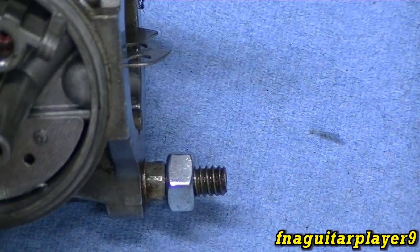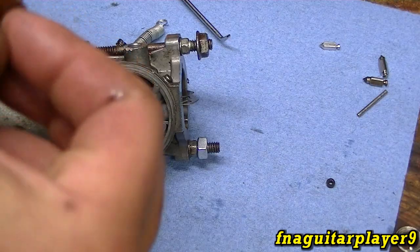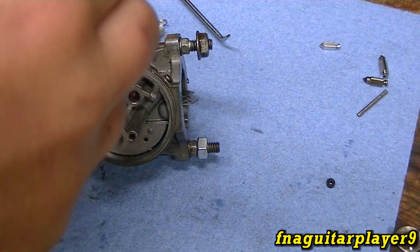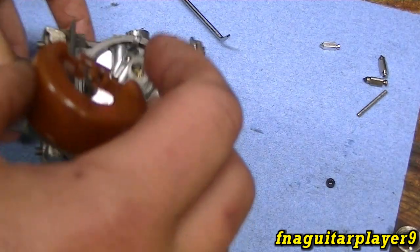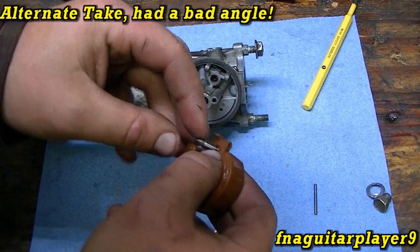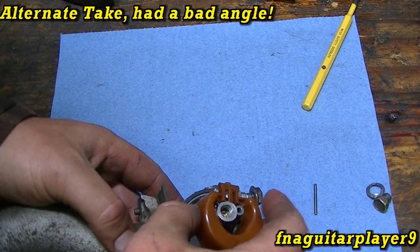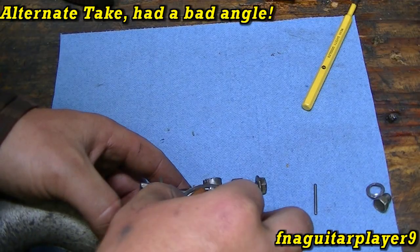Now you can put the float pin back in there, and we'll put the new needle valve in just to see if it helps. This is kind of tricky because it always wants to come off. It's hard to do this and try to show you at the same time.